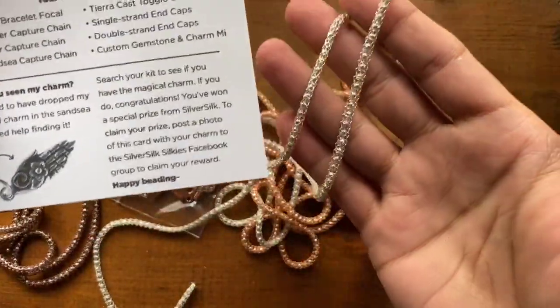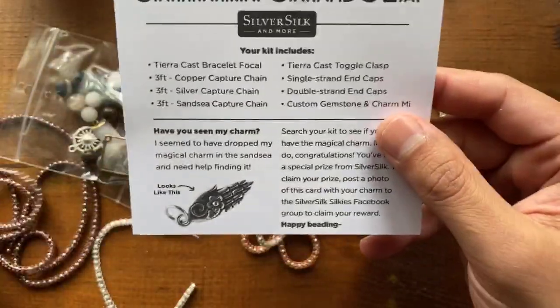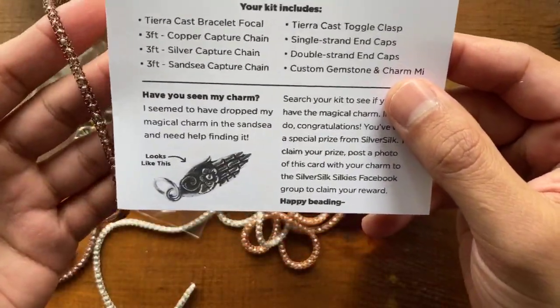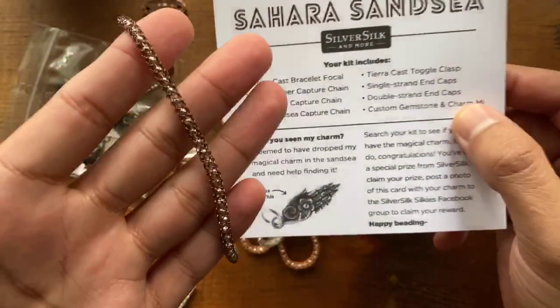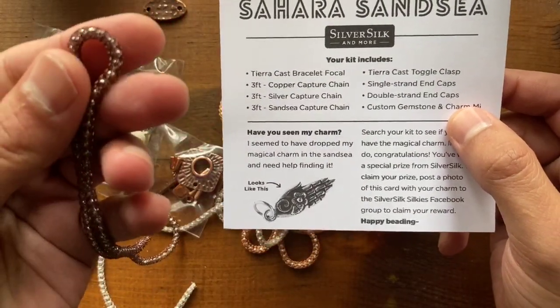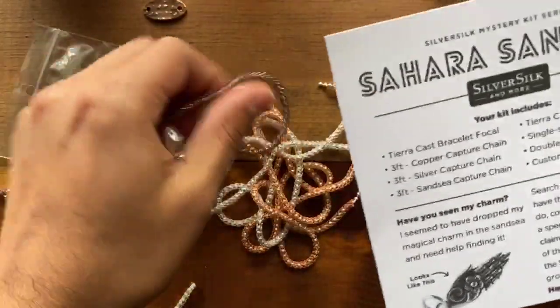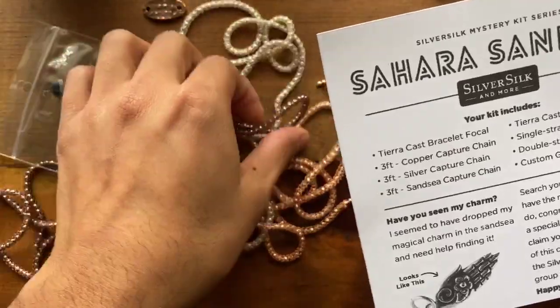And three feet of this special one I titled the Sansi capture chain — this is a beautiful antique copper color that's been knitted over silver. So you get a really great brown tone, and these just work all so well together.